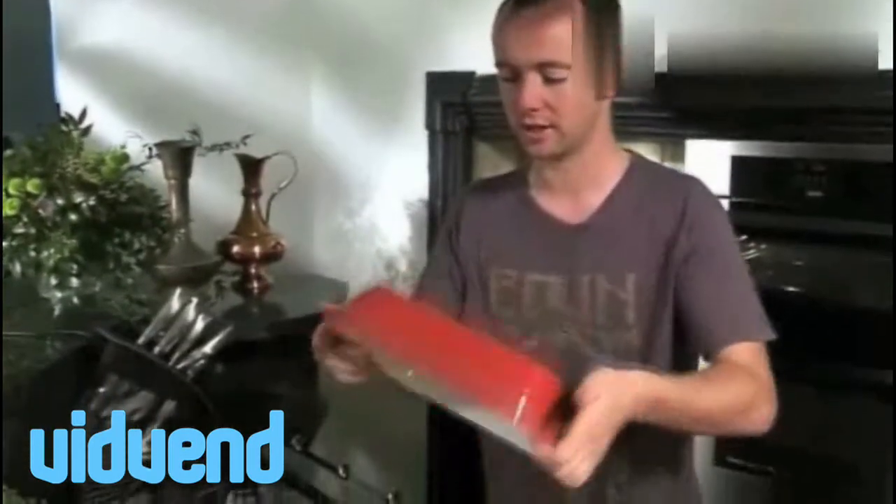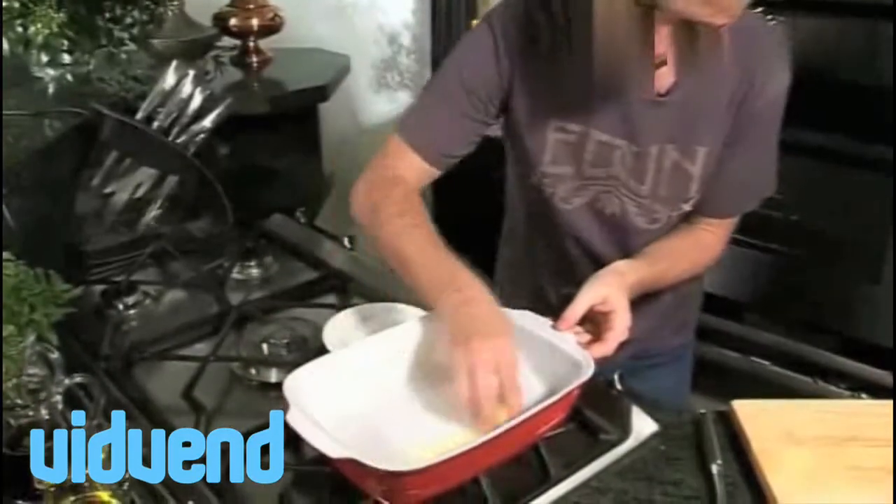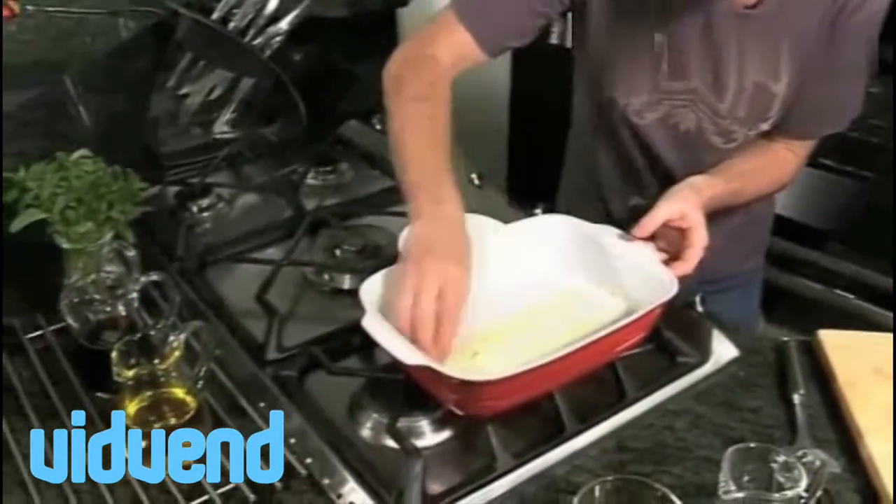This is a dish with some wonderful Japanese influences in it. It's incredibly simple — we're going to bake it on one dish in the oven. It's a nice white fish with a wasabi and panko crust. The first thing I've got is a lovely dish that will just fit into the oven, and I'm going to grease it up with a little bit of butter so that nothing sticks to the bottom.